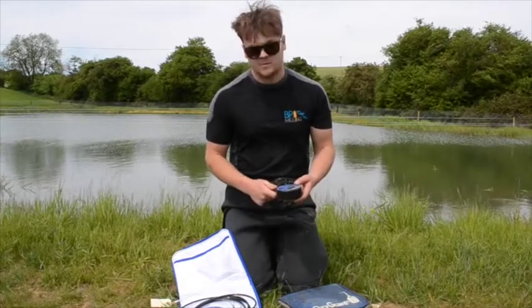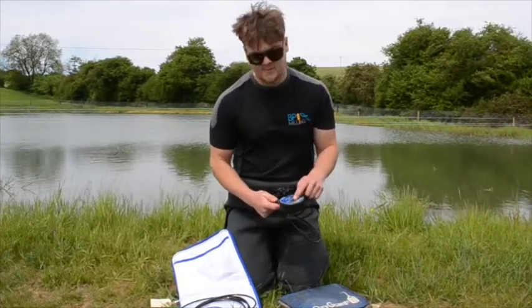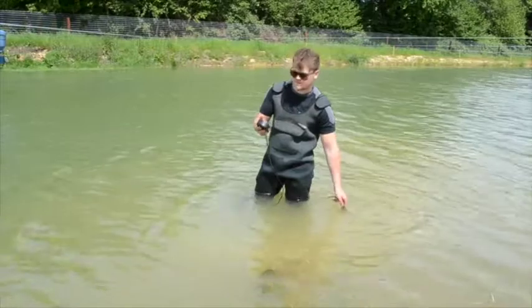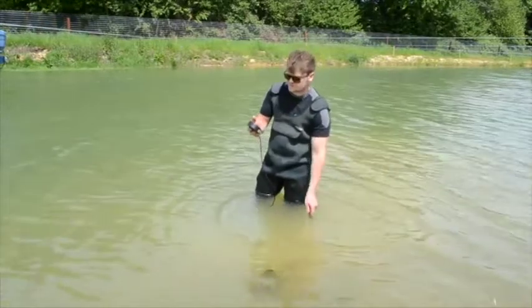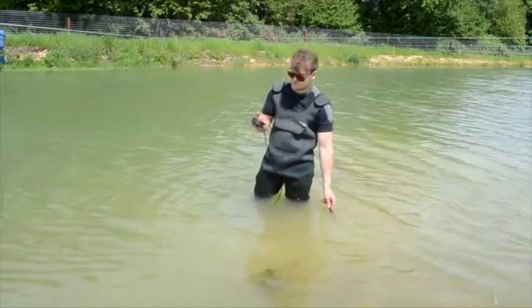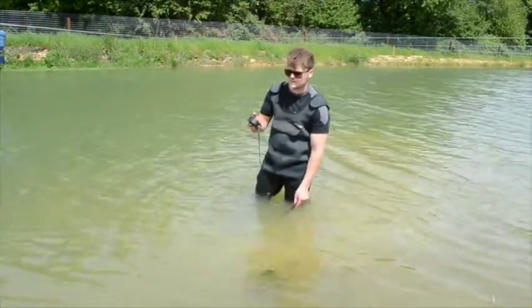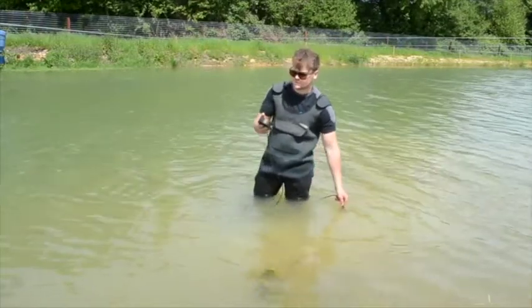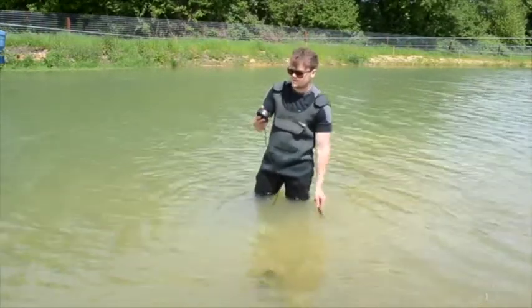One touch of a button it's on and reading oxygen. If it needs calibrating you'll get a message on the screen telling you. To use it, get the probe in the water and keep it moving. Wait for the temperature to settle down - sometimes takes a couple of minutes once you've got it out of the bag. Let it acclimatize to the water temperature, and once it's settled that's when you take your oxygen and temperature readings.